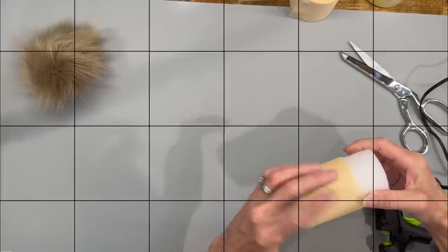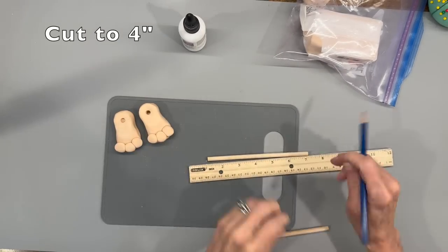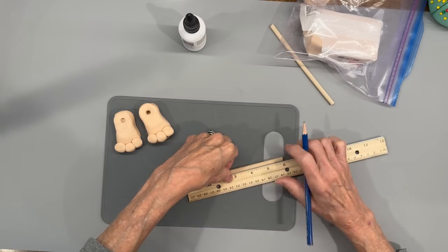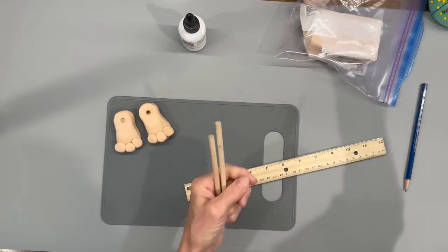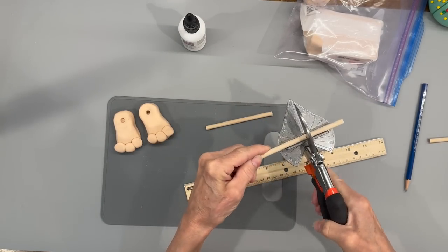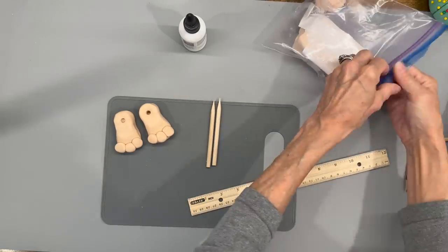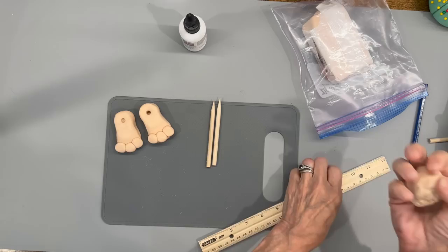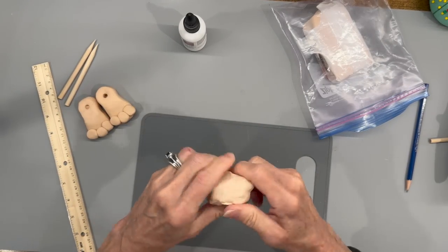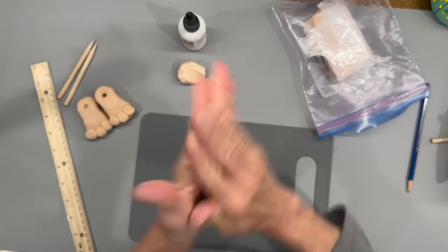Now that my feet have finished baking, I'm going to take two dowel sticks and cut them at four inches in length each, then cut them with my miter shears. We're going to start building the legs with these. Go ahead and sharpen them, then we're going to take that same clay we used for the feet to make his legs. I'm rolling these in two probably one-inch balls - his legs will be pretty thick, so about one to one and a quarter inch.